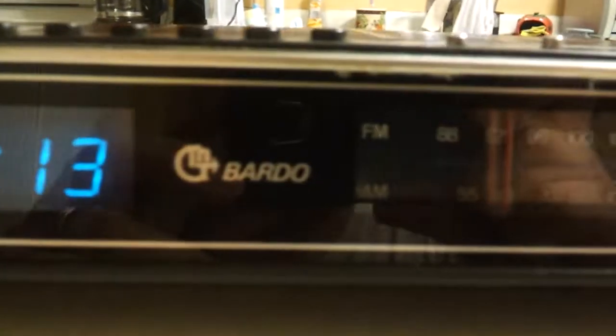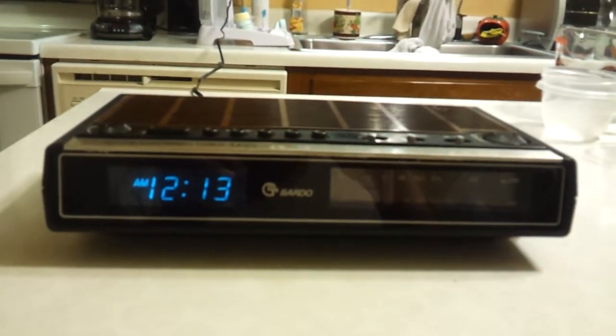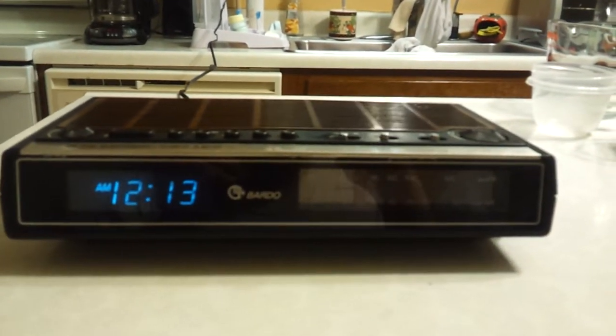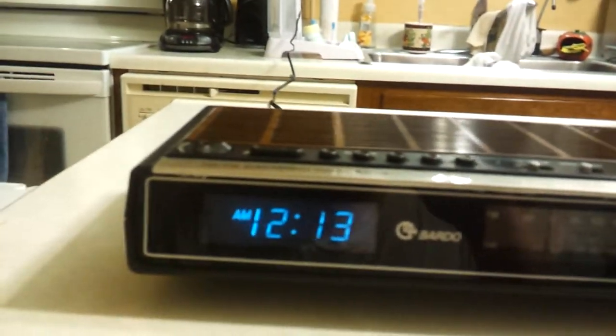This is a unique one to my collection because it is a Bardo — never heard of this brand name before. Maybe somebody has some insight to this. This is a Bardo clock radio. It's got a blue fluorescent display, AM/FM tuning, and some unique features I've never seen, which is why I snagged it up.